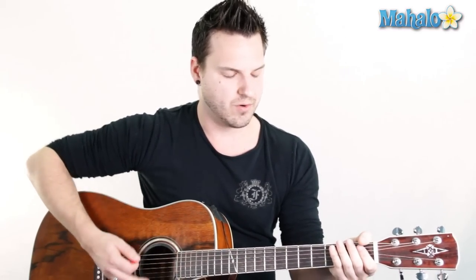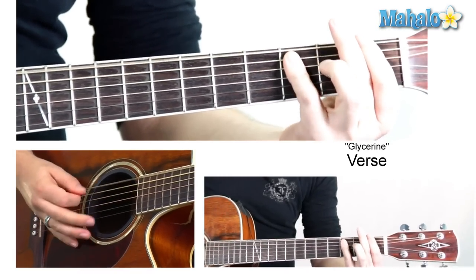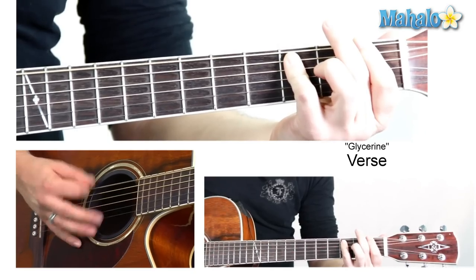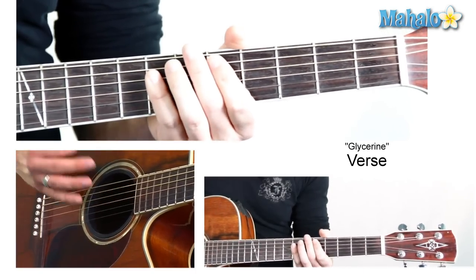So that's the first step — learning the chords. Now that you know the chords, we're going to learn the rhythm. What you're going to do is palm muting — using this part of your hand to palm mute the lower end of the strings on the guitar, giving it a more percussive sound. It gives us the ability to lift up and give it a little more chunk, just like Bush.